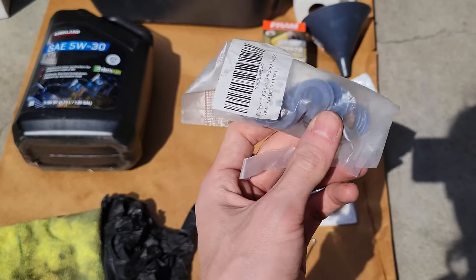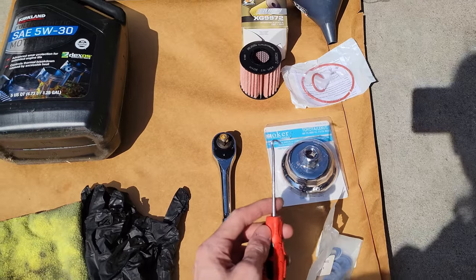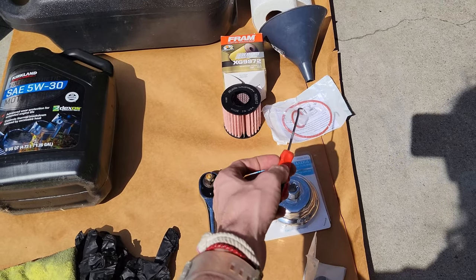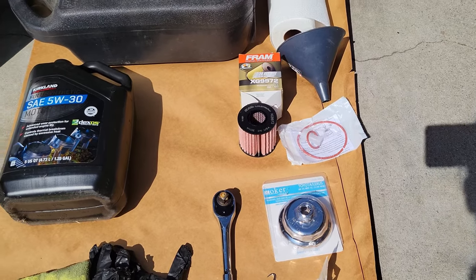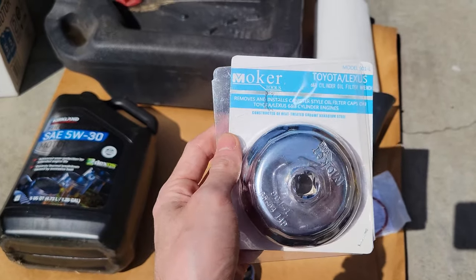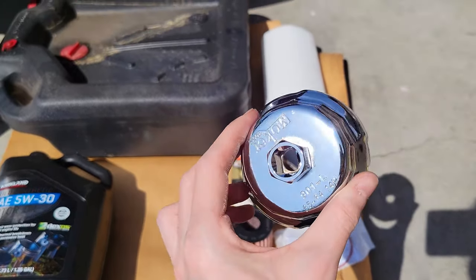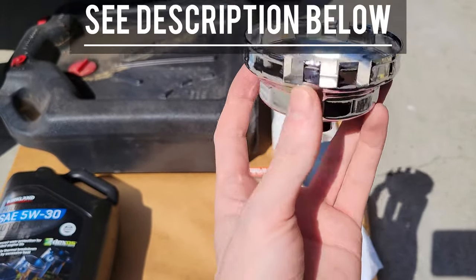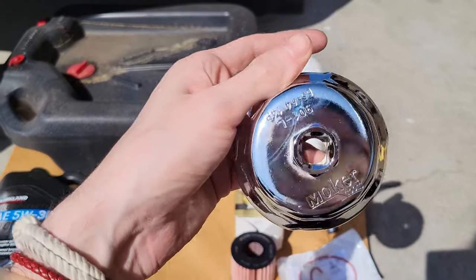Next we have 12mm washers, and we're using a pick here to remove these o-rings. You don't need the pick — you can use something else, but the pick makes it pretty easy. I found this tool on Amazon; it is the same as the OEM but about a third of the price. Most of these items will be listed in the description, so just click and you'll see them all linked there.